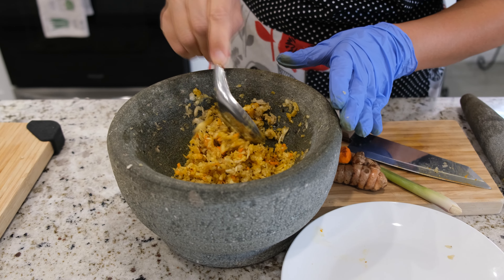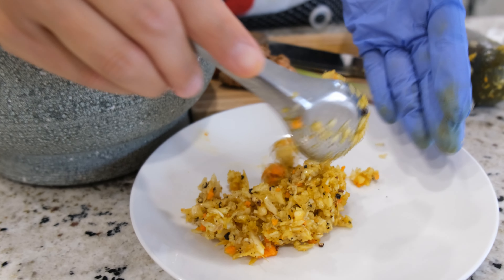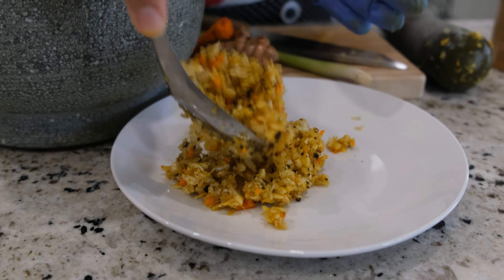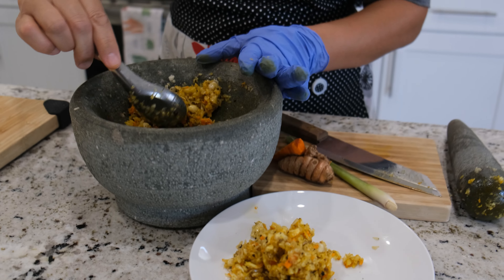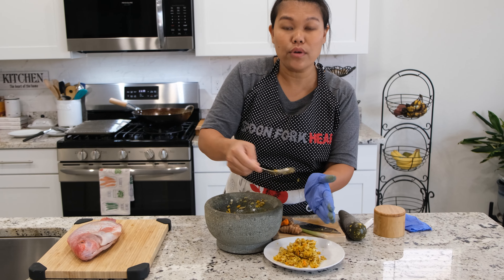For the garlic, we don't need to pound them until they're very small like a paste. We just need a big chunk, because we're going to deep fry them — we're going to make crispy garlic. If you pound them too small or turn them into a paste, you're not going to be able to make crispy garlic.